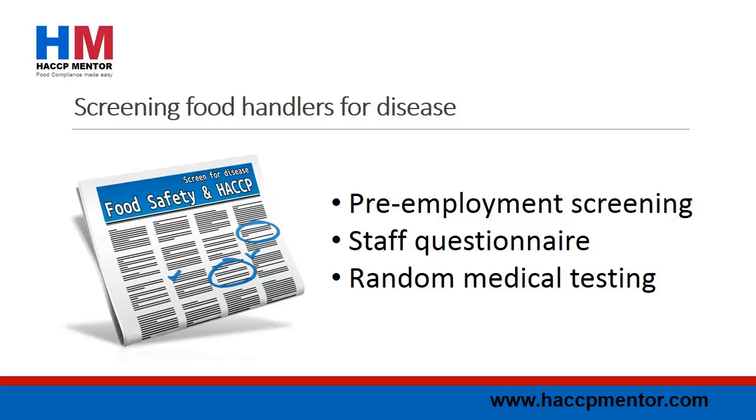Employee questionnaires can be completed to identify potential sources of contamination, including recent travel overseas, family illness, and access to family pets including chickens, birds, turtles and guinea pigs. Keep in mind that screening employees for disease does not replace the need for good hygiene practices throughout the food handling process.